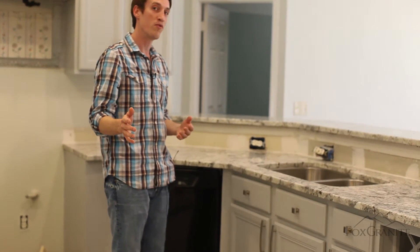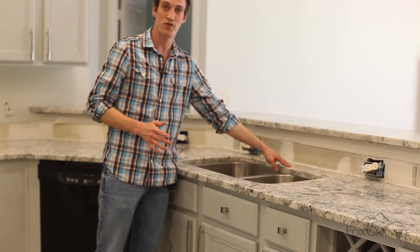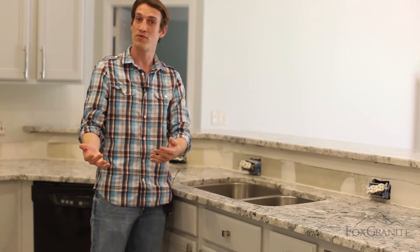Another thing to think about before we come is if you're going to replace your faucet. This is where we drill the faucet holes right here. If you're reusing your existing faucet, let the installer know ahead of time so he's prepared.